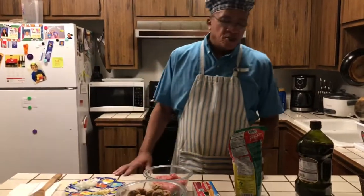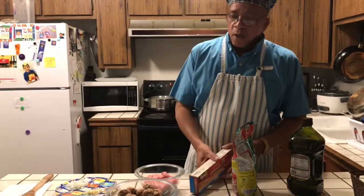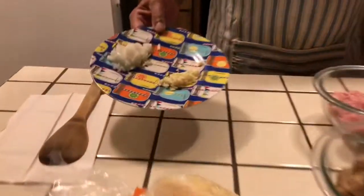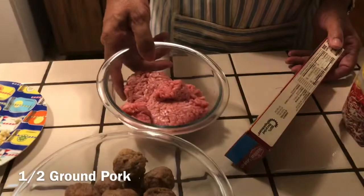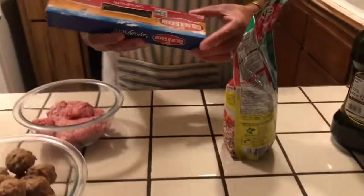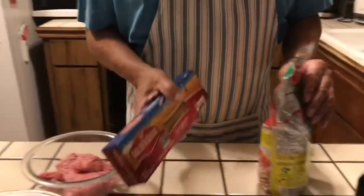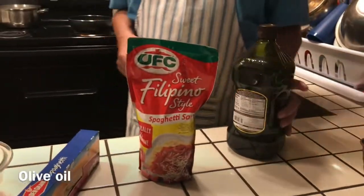Welcome to Mr. Bell Kitchen today. Today we'll be cooking some spaghetti. I'm going to show my ingredients I'm using today: a little onions, a little garlic. I'm going to sauté up some meatballs and a little ground pork. I'm going to be using some spaghetti.